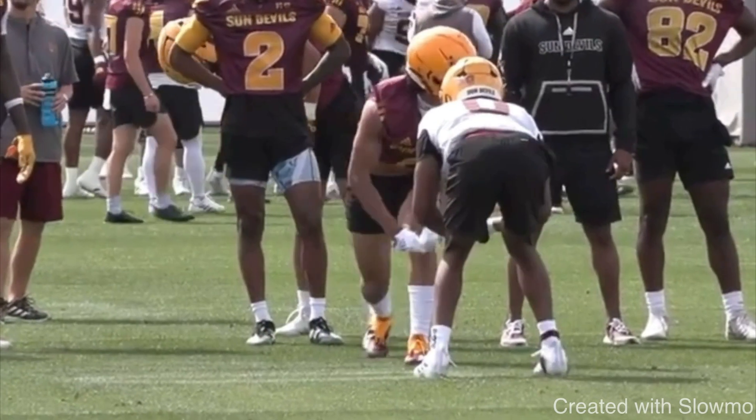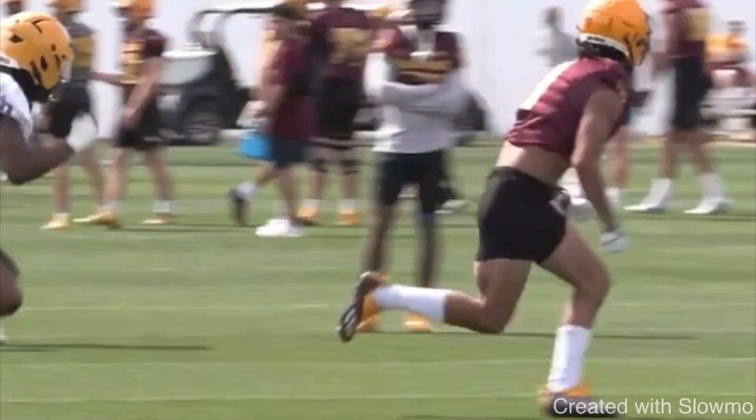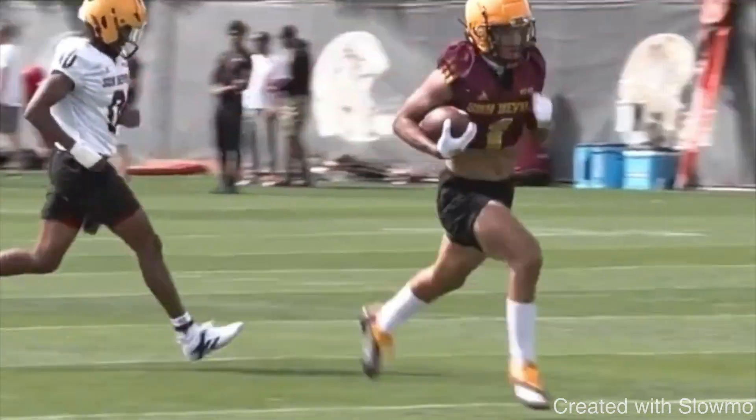Let's play this full speed one more time. Make sure we have some explosion off the ball, attacking at a 45-degree angle, making the DB pick the fade or stay inside to the slant. Great job sliding, hitting that crossover, and then breaking on that inside route.